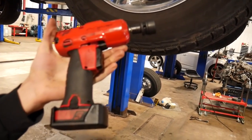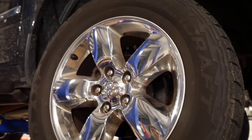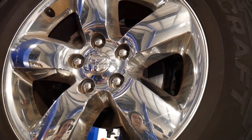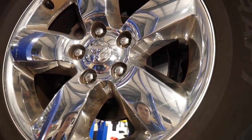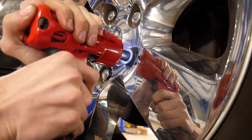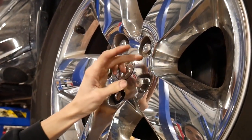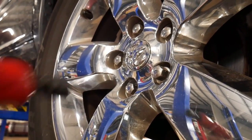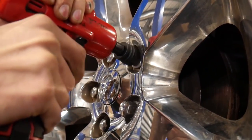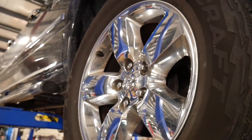Next up, we're testing the Snap-on 14.4-volt three-eighths electric impact. We've got a 2016 Ram 1500 with 22mm lug nuts torqued to 140 ft-lbs. Will the Snap-on be able to take these lug nuts off? After about five seconds of impact it did take one off. It took a second one off after about five seconds as well. Now let's switch it over to the Milwaukee and see what that does.